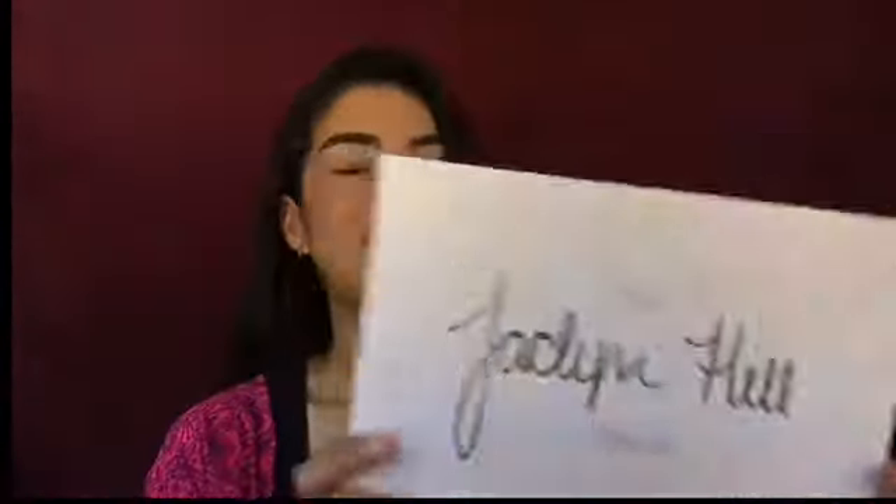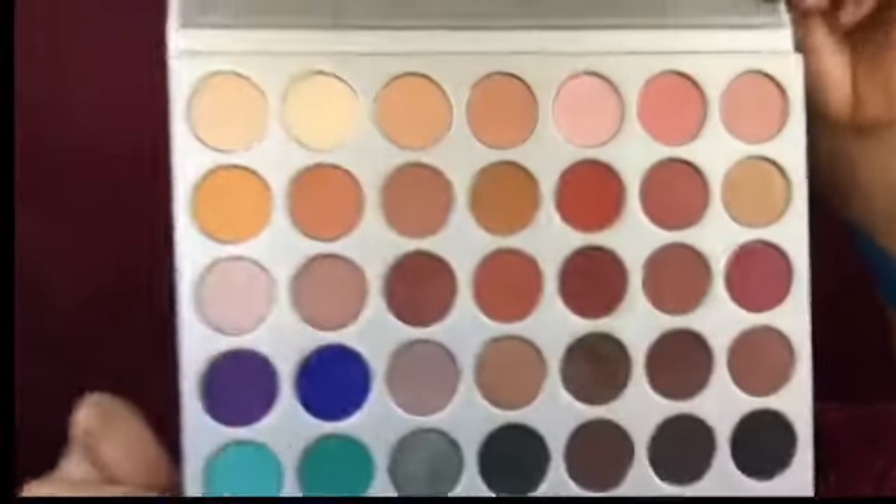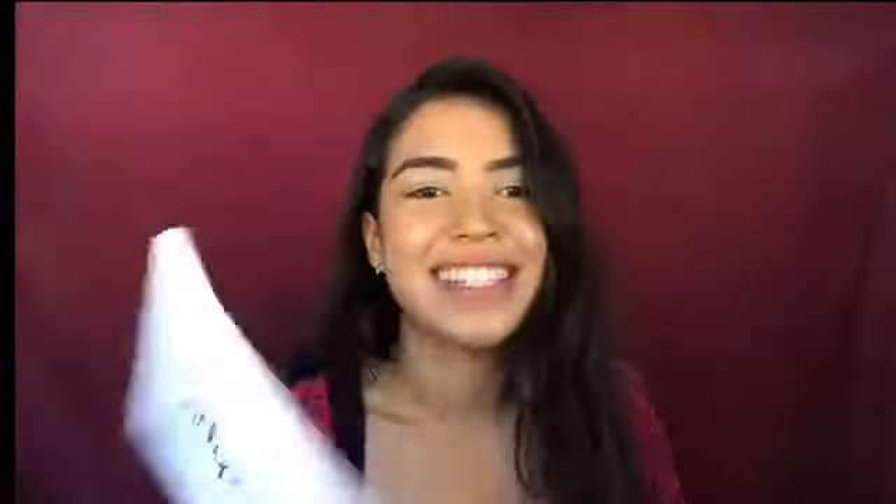So this is what the Jaclyn Hill palette looks like — I already opened it but it's so pretty. I love the writing. She's one of my favorite YouTubers and I've been watching her for years — watching her grow, it's just amazing that she's come this far. The colors are so pretty, I don't even know what to do first. It even smells like new. It came with a little plastic thing to protect the dedication message. When it restocks I'm definitely getting another one — it's too good to not have two.